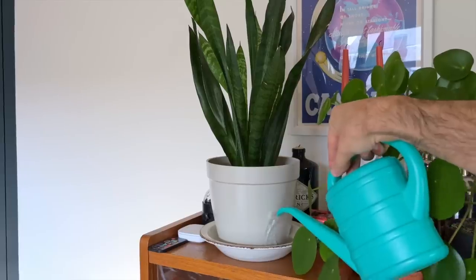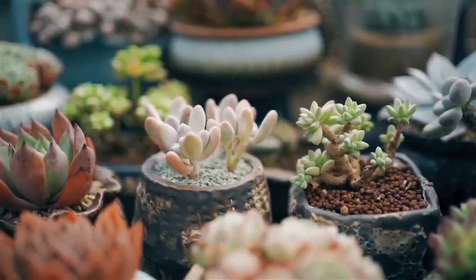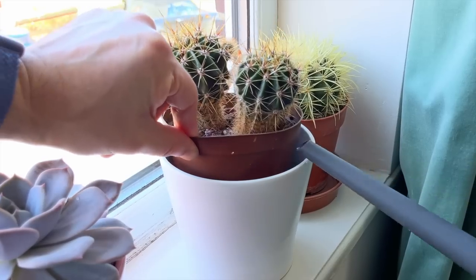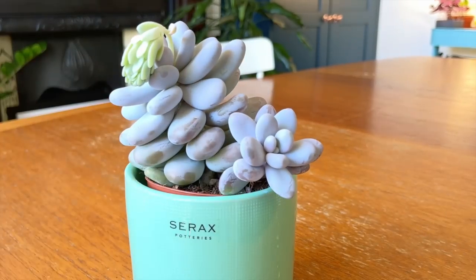Sure, it's going to be wetter near the bottom, but the rest of the soil will be moist too, and this will be good enough for your plant. Don't assume that bottom watering can't be applied to succulents or cacti because they prefer dry soil either. When the time is right to water them, it really doesn't matter if you water them from the top or bottom — they're still getting access to water that they can use to top up their leaves and stems.